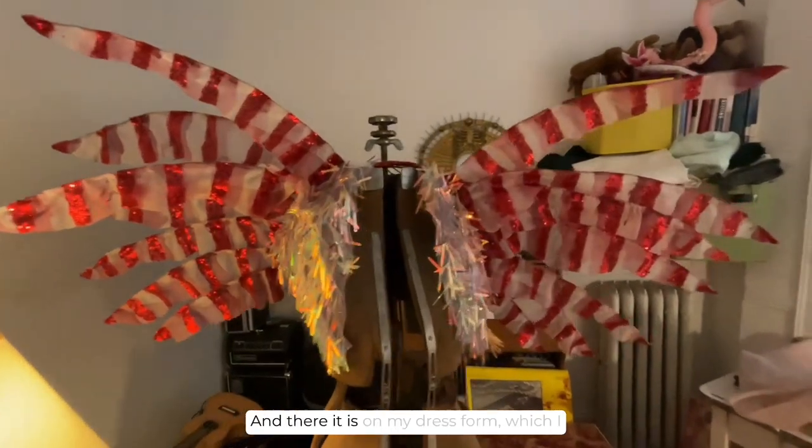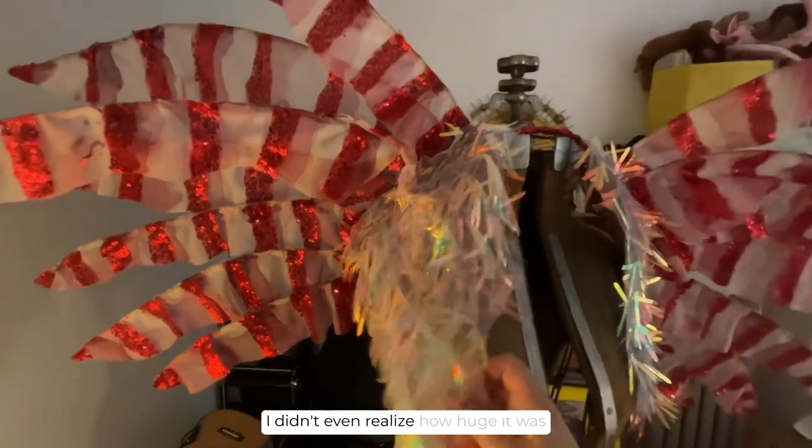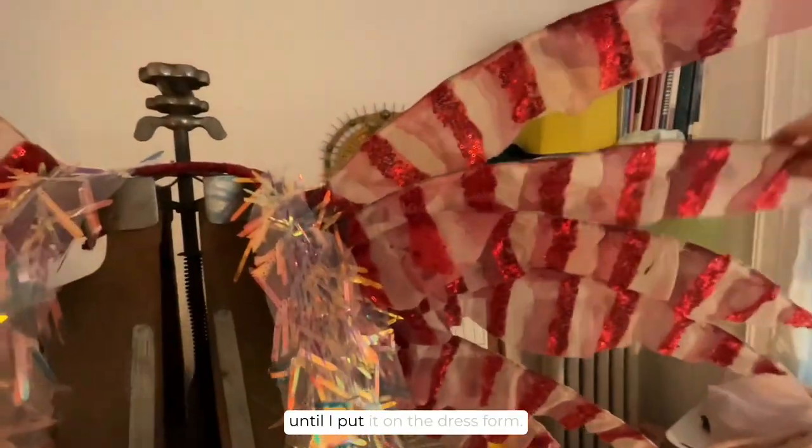I just loved how it looked on the table standing up. It was so satisfying, and there it is on my dress form — I was like oh my gosh, this thing is so huge. I didn't even realize how huge it was until I put it on the dress form, but it was a big boy.